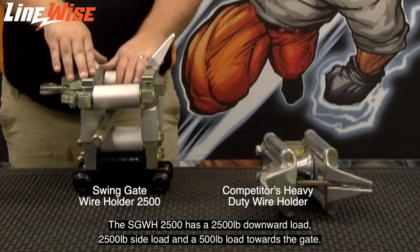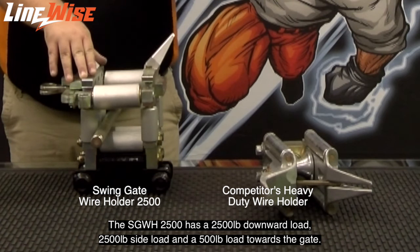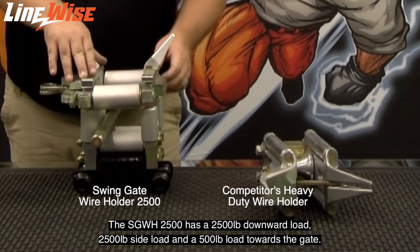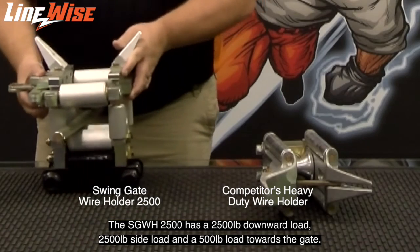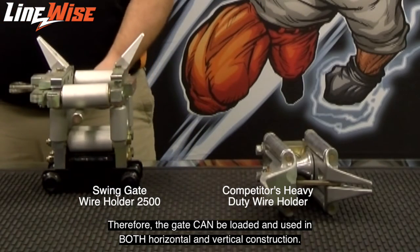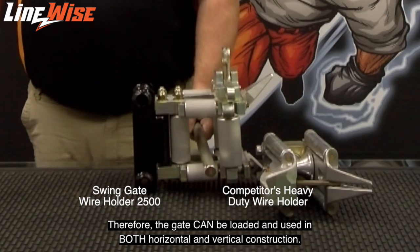The Sweetengate wire holder 2500 has a 2500 pound downward load, 2500 pound side load, and a 500 pound load towards the gate. Therefore, the gate can be loaded and used in both horizontal and vertical construction.